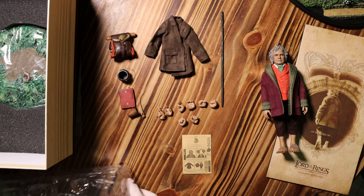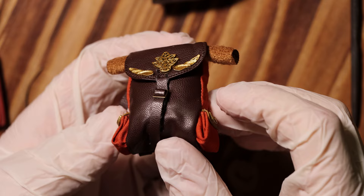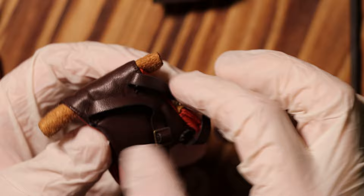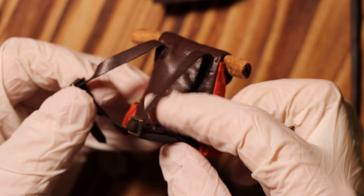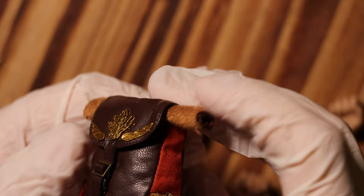And under the foam cutout, we have a whole bunch of accessories. Let's start by checking out his nice little backpack. Seems to be made with genuine leather and some different cloth materials, with cool little leather straps that look like functioning buckles. Nice little gold designs, and it seems to have some foam in it to give it a filled look.